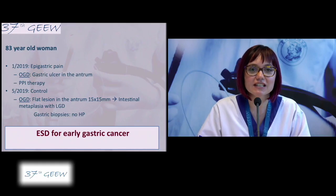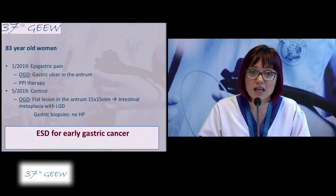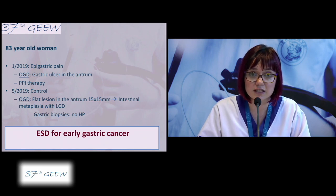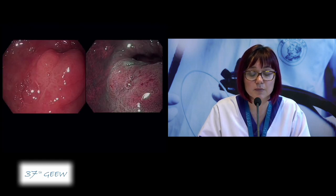Our next patient is an 83-year-old woman who presented in January with epigastric pain. Gastroscopy showed a gastric ulcer in the antrum. She was put on PPI treatment, and in May she underwent a control EGD, which showed a flat lesion in the antrum of 15 millimetres. Biopsies came back positive for intestinal metaplasia with low-grade dysplasia and were negative for Helicobacter pylori infection.